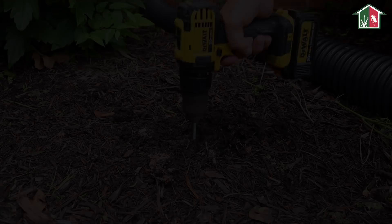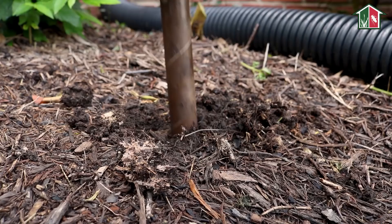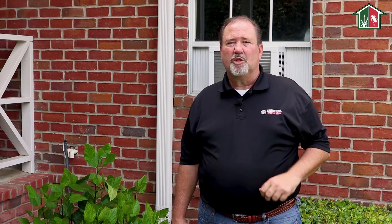I'm going to get my auger bit, put it in my drill, and start drilling my holes and do the installation. When drilling your hole, make sure you drill to the correct depth to accept the body of the station so that the dome will fit flush to the ground.